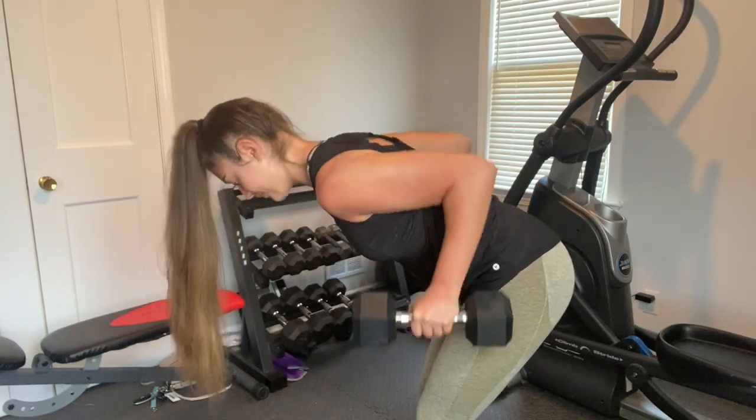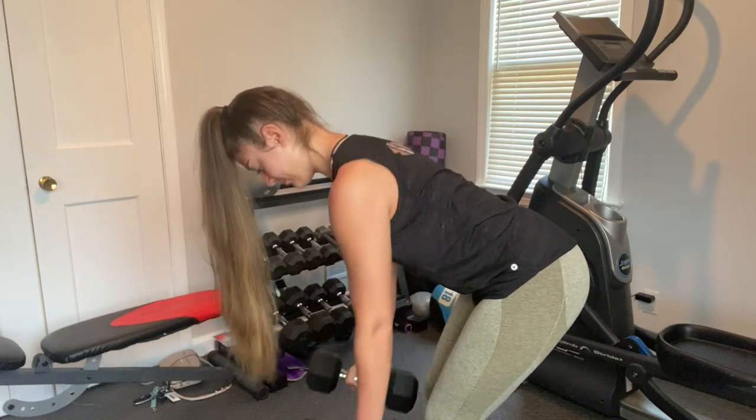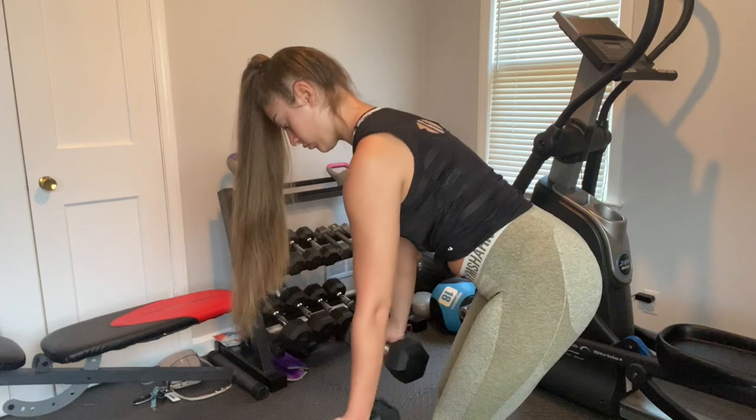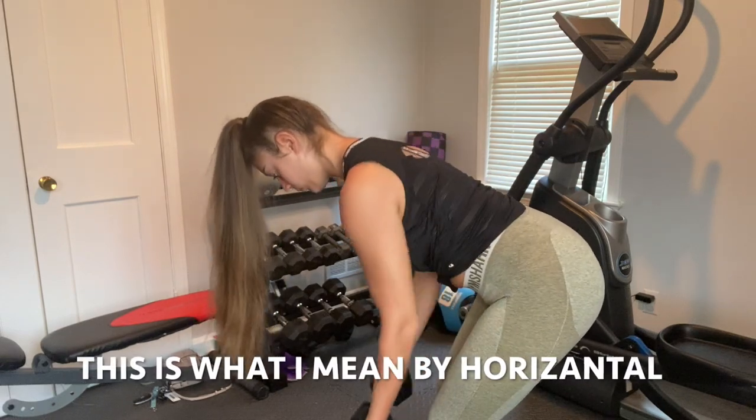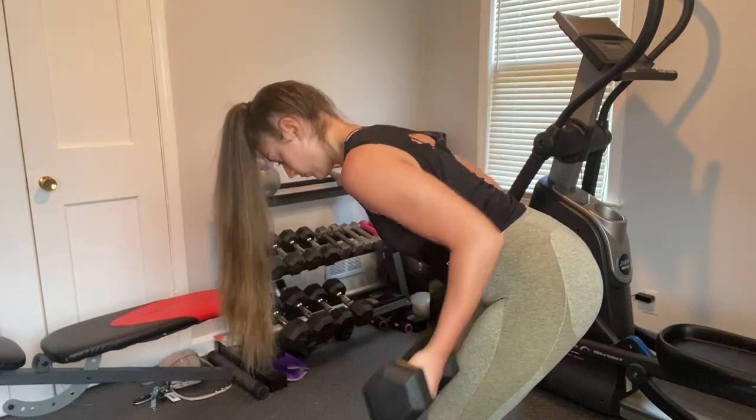Next I'm doing standing dumbbell rows — you just bend over a little bit. There are different hand placements you can do, so play around to see which you like best. I feel most comfortable keeping the dumbbells vertical, but when I switched to horizontal I felt a lot more in my back. Make sure your back is straight so you don't hurt yourself. For this I did three sets of ten.